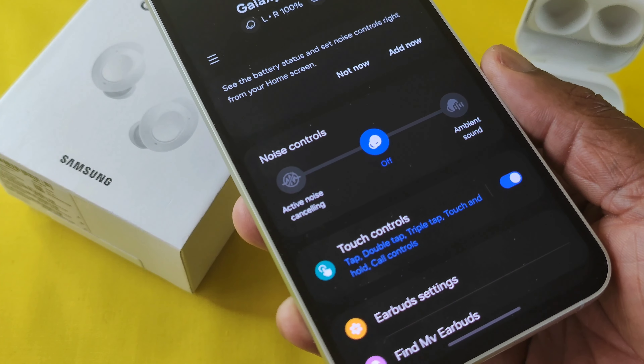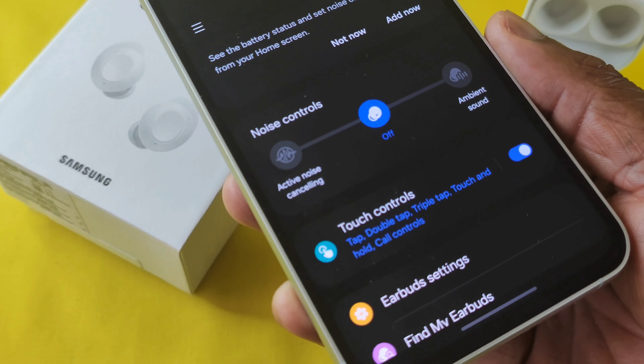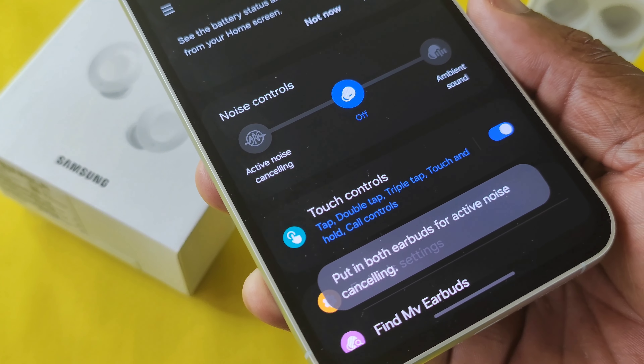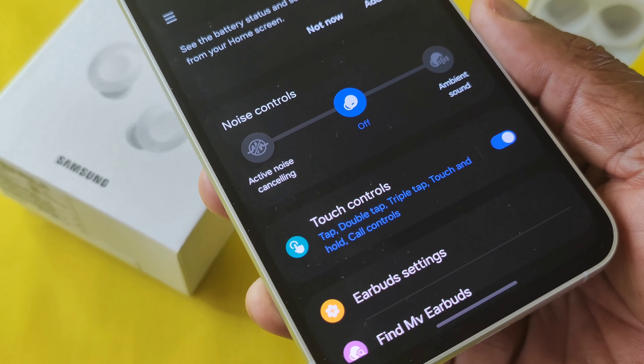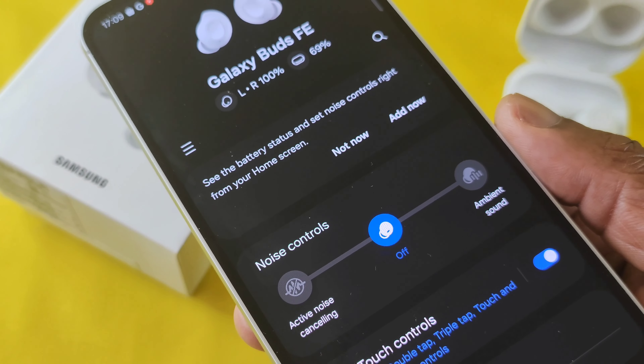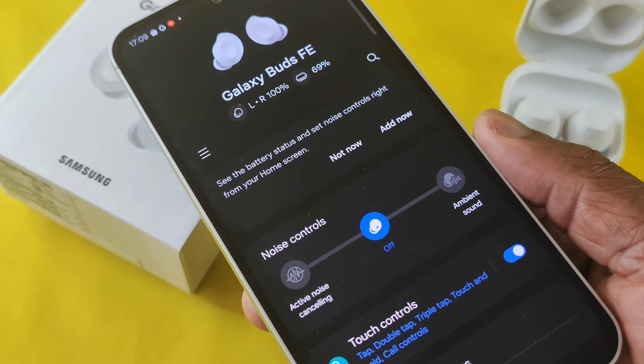The active noise cancellation feature does work as described, and for it to work it is imperative that you put both earbuds in your ears. Note that active noise cancellation does consume more battery life. You can get up to 30 hours in total with active noise cancellation turned off.